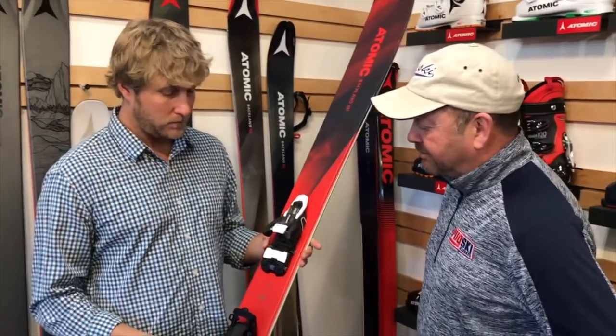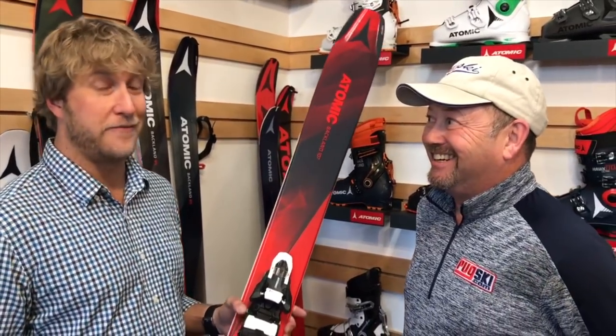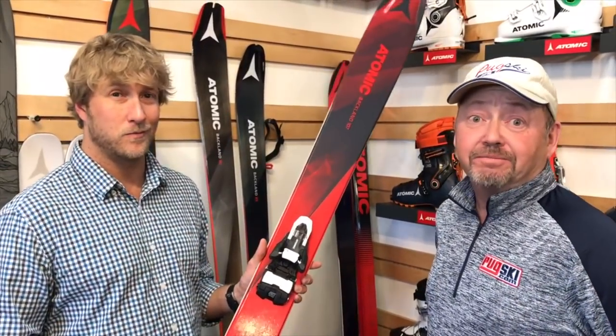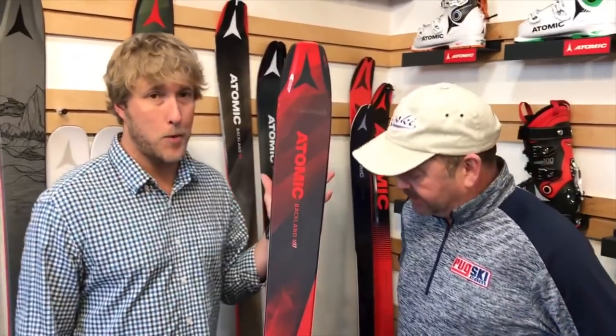Just incredible. Thanks for bringing this to us — and the price for next year? $549. Game changer, folks. Philip Iglesi here with Jake Strasburger from Atomic with their new Shift binding. We'll see you out there on the hill with PugSki.com and Ski Gear TV.